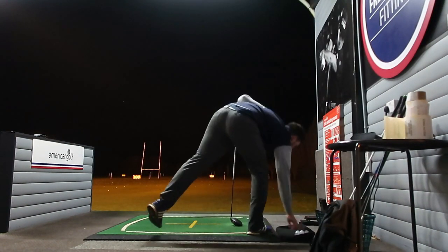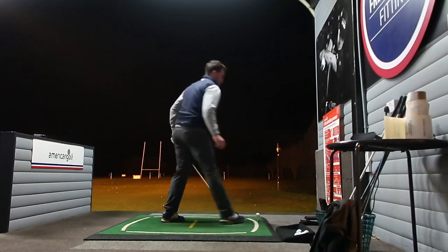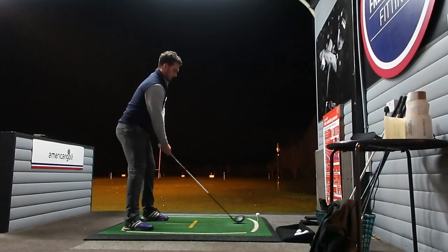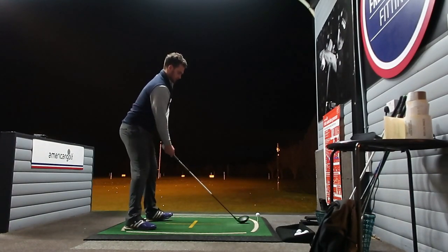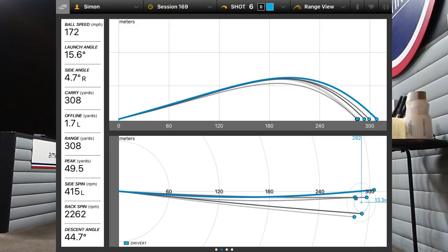I did ramp it up for a few of them. This is probably the best drive, I think — this is number six. I didn't count this in the numbers or the table at the end. However, I did hit this one and it was rather nice. I probably hit it as best as I possibly could. You can see the spin rate — and there we go: 308 carry, 172 ball speed, which is just as good as the Epic.